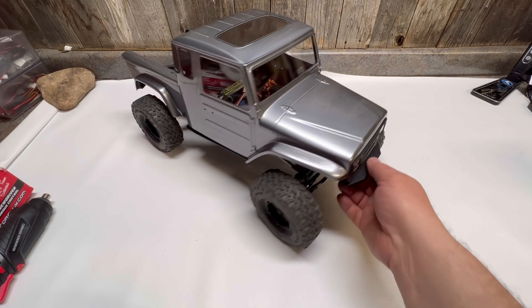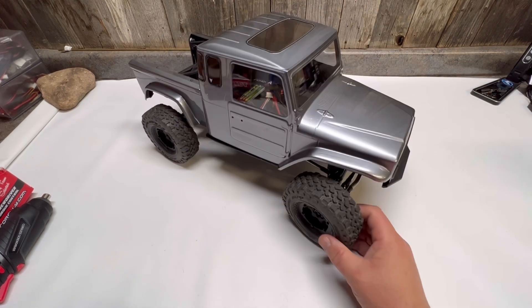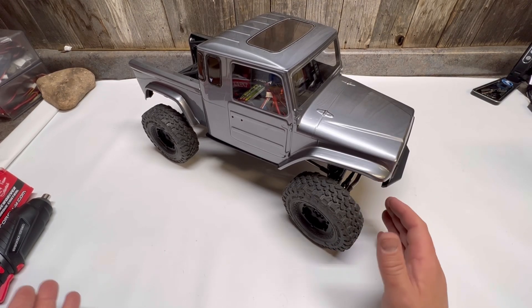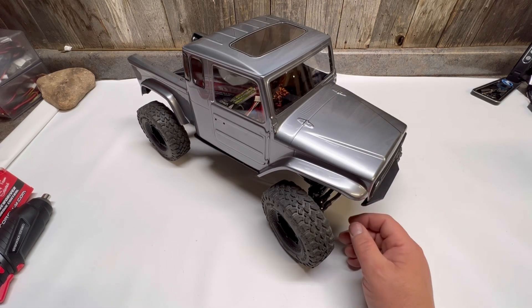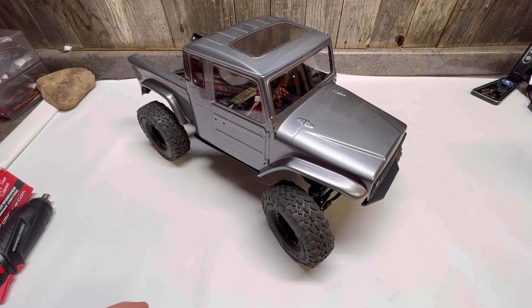Please like, subscribe, and share — tell me what you think about the Phoenix. If you guys want to see more footage of this rig, let me know. I'm not super big into crawlers but I do like the looks of them and I enjoy building them — I'm more of a basher guy. Thanks guys!